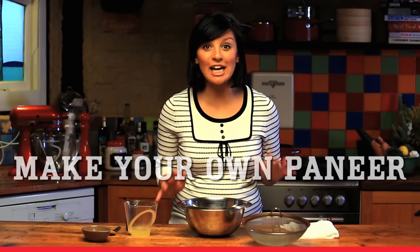Making Indian paneer cheese is actually so quick, and it's a great addition to a vegetarian Indian curry or if you're just frying it up with some lovely spices. It's really simple.